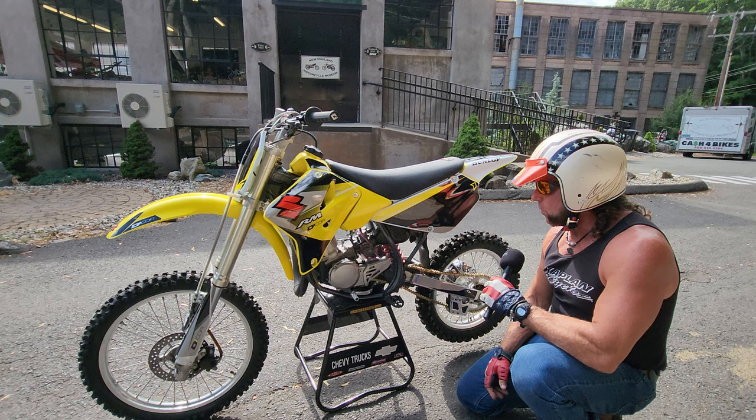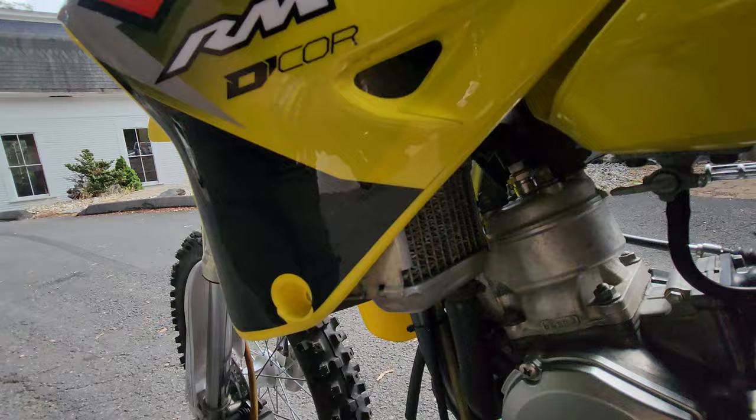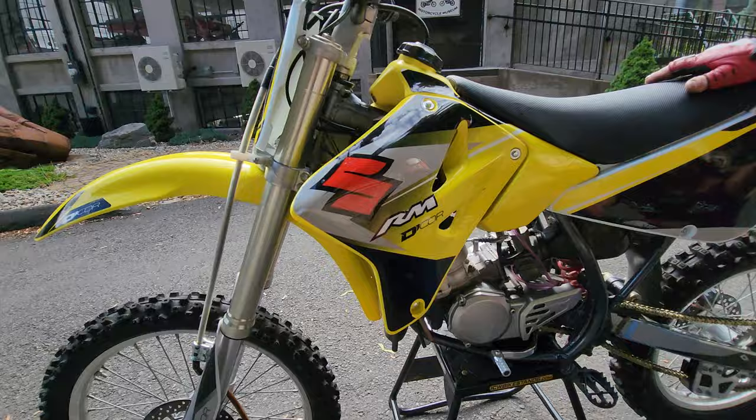To be a 10 or 12 year old kid that weighs 80 pounds — you can imagine how fast this thing would be on them. Oh my god. The radiators are nice and straight. Take a look at the back of the radiators — the fins are nice and straight. Usually they're all dented and dinged in. This is a bike that was really not ridden very much.